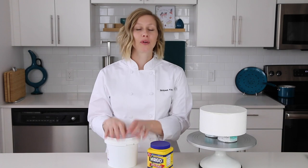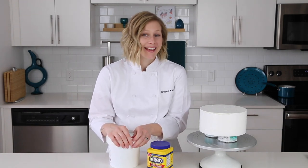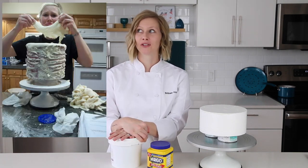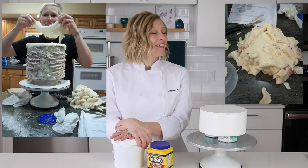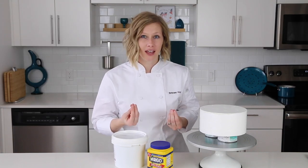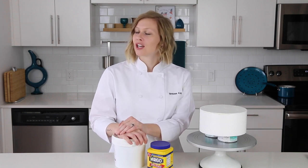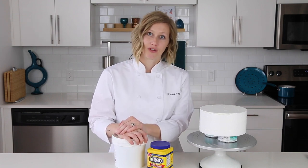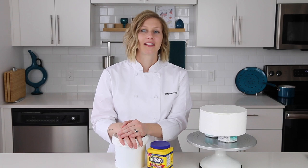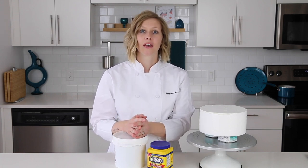Working the fondant can be pretty intimidating. It still scares me a little bit, only because I have some unresolved trauma from the first wedding cake I ever made. It was falling off, like melting off the cake. I learned that the problem was I was using cream cheese icing underneath — never do that. But I've come a long way since that first wedding cake fiasco, and as long as you follow some crucial pointers with fondant, you'll be just fine.